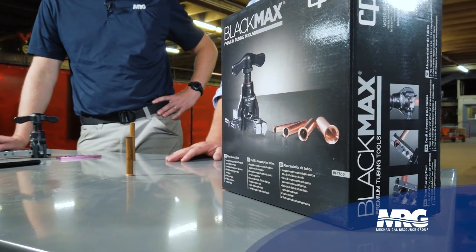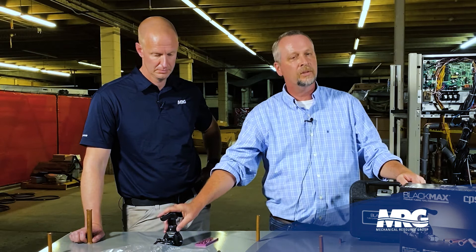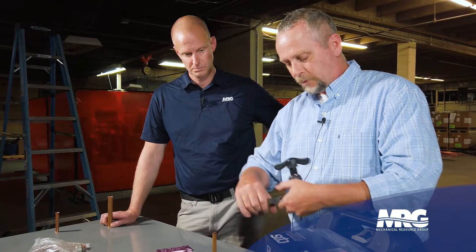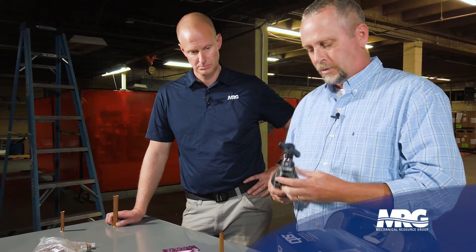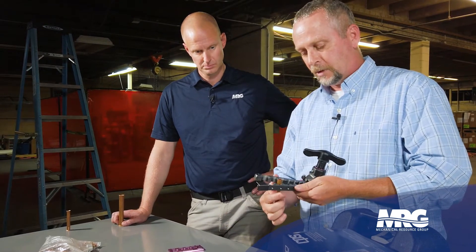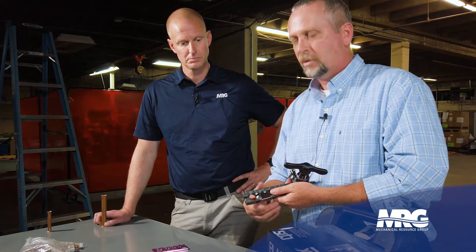The next step is using the flaring block. We like using this Black Max CPS flaring block. Always make sure you use a refrigerant flaring block — there are different types. A plumbing flaring block flares at a 33-degree angle; don't use that. A refrigerant flaring block flares at a 45-degree angle, and we have to have that 45-degree angle to make a good flare in a refrigeration system. You open your flaring block, select whatever diameter pipe you have, slide it in, and tighten it down. It has a nice little slide stop built in.